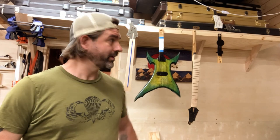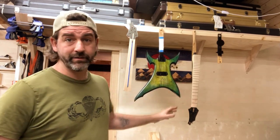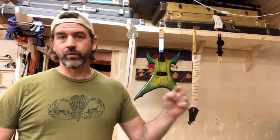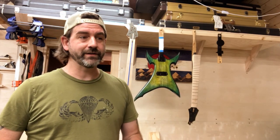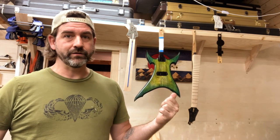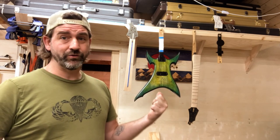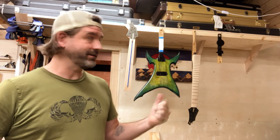Hey everyone, welcome back to another video here in the shop. Yesterday this guitar was completely black, and as I mentioned, I burned through the nitrocellulose lacquer finish by sanding too aggressively. So I decided to go ahead and sand it completely back down to the wood and start from ground zero.